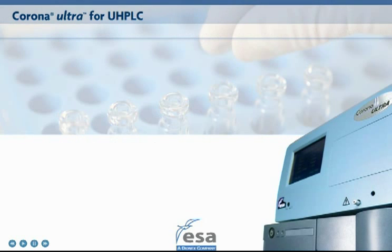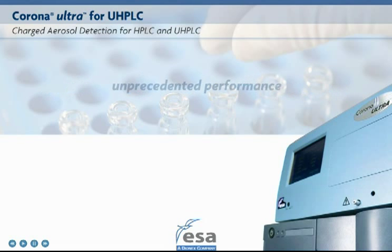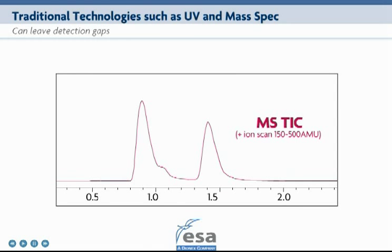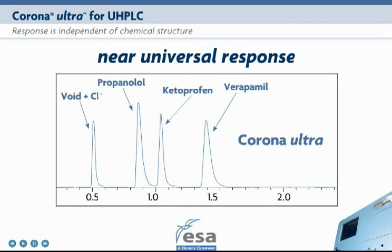The Corona Ultra Detector delivers unprecedented performance for both HPLC and UHPLC. Traditional detection technologies such as UV and even mass spectrometry can leave gaps in what you're able to detect. Charged aerosol detection is a proven technology that delivers high sensitivity, wide dynamic range, and near universal response among diverse analytes.